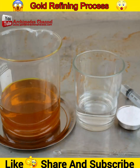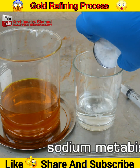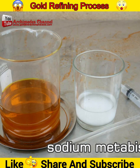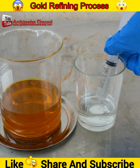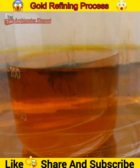Use sodium metabisulfite to precipitate gold out of the aqua regia solution — you will get gold sludge powder that looks like mud. Sodium metabisulfite, also known as sodium bisulfite, is an affordable option. Mix sodium metabisulfite with water and slowly add it to the gold solution; you will see the formation of gold mud.